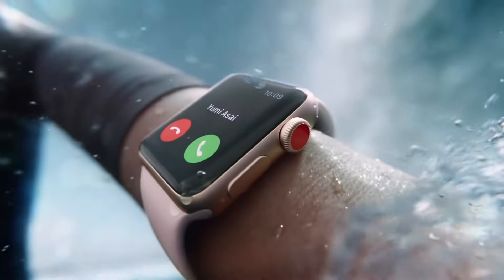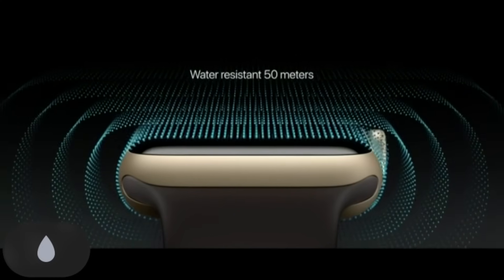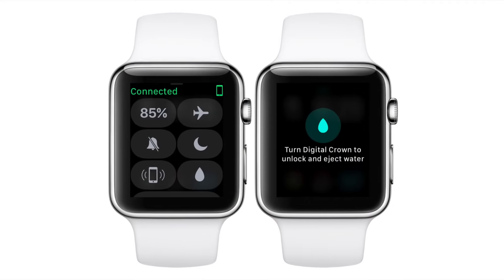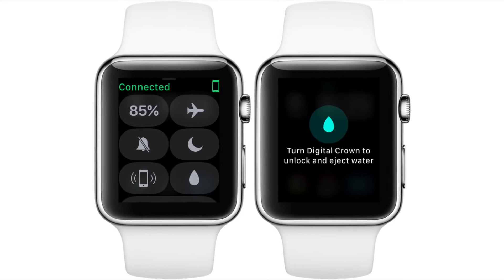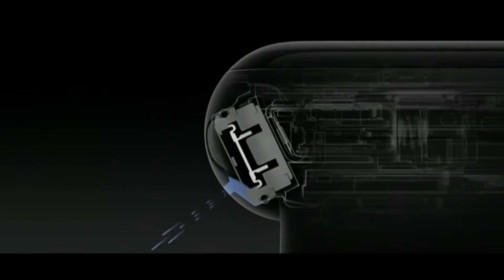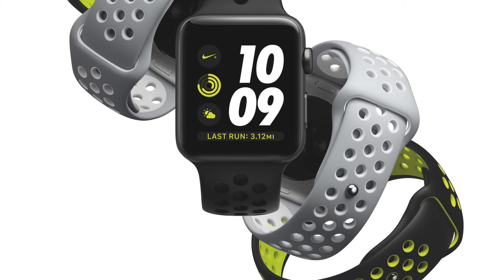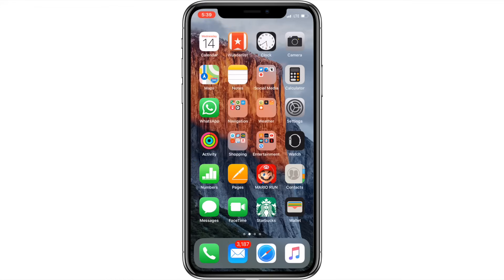If you have the Apple Watch Series 2 or 3, which are water resistant, you also have the Water Lock option. Use Water Lock to prevent accidental taps while swimming, as this option locks the watch. It then makes you rotate the Digital Crown to unlock the watch and blast any water out of the speaker port that may still be present.